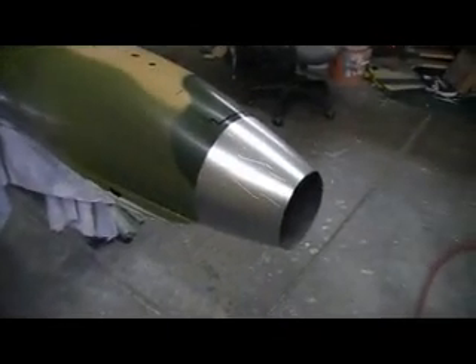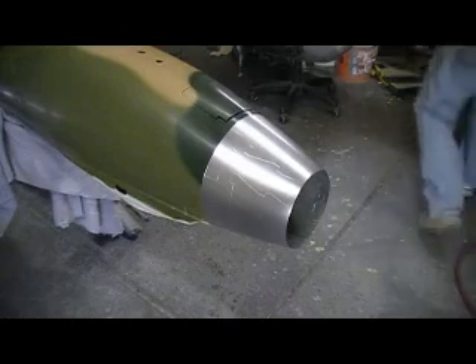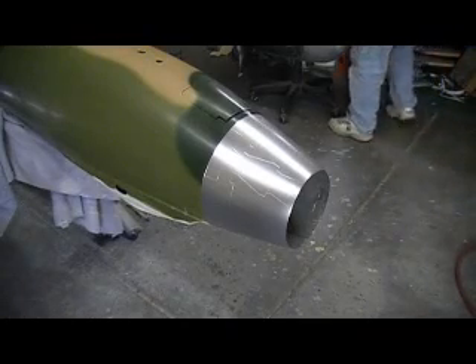Now I've got to start getting her a little dirty. I don't want to spend a lot of time on this. The countdown is on.